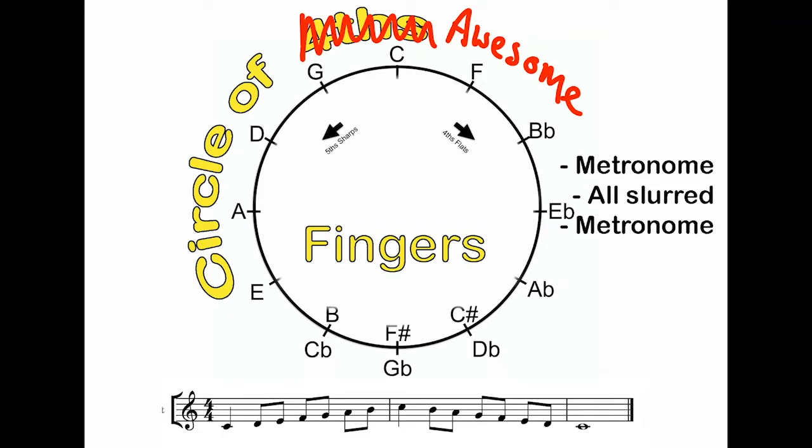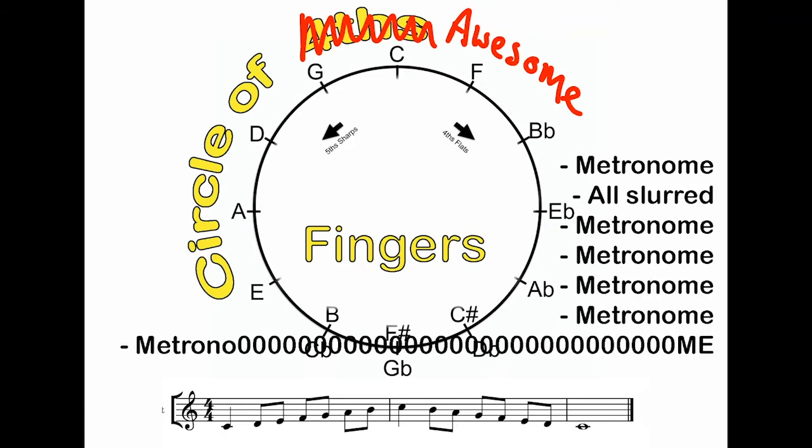I'm going to set my metronome at 60 beats per minute again, which should be a nice, comfortable speed. And did I mention you should use a metronome?